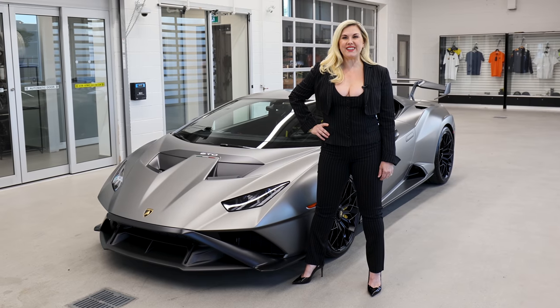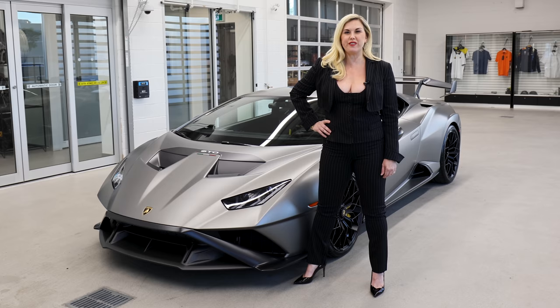Hi guys, Heather Ballantyne here. Today I'm going to walk you through what your salesperson should have told you when you took delivery of your STO. I'm Heather Ballantyne, sales specialist and entrepreneur. Follow me and enjoy the ride.